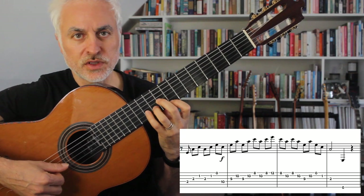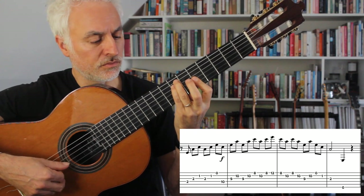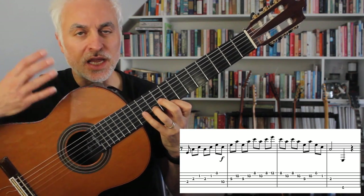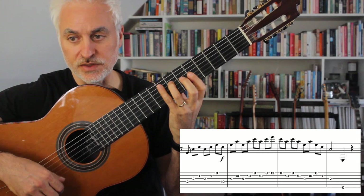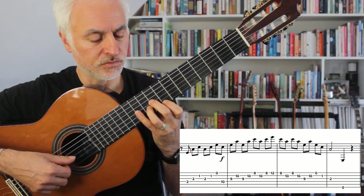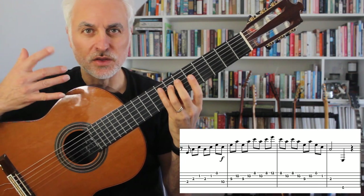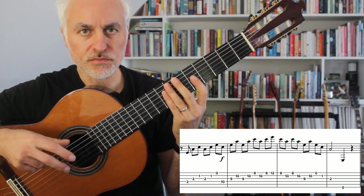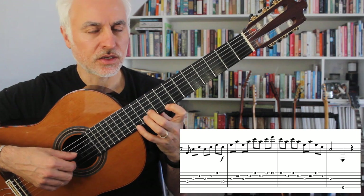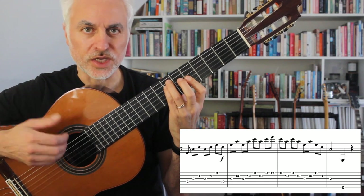Then we go to this A minor pattern, and then it goes — and I like to do a pull-off here to come back. Then A-M-I, A-M-I, A-M-I. The way you finger that with your right hand going upwards, I go P-I-M, and then going backwards I do A-M-I. That's just the way I prefer to do it.